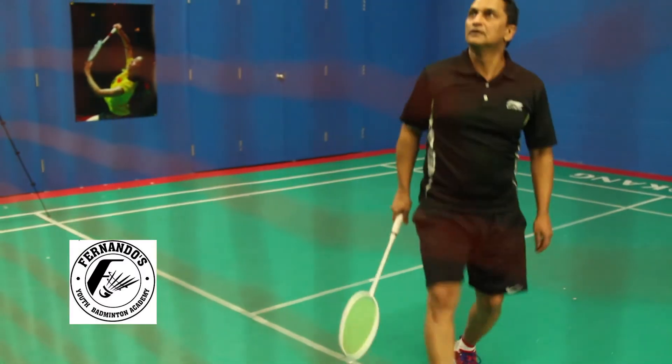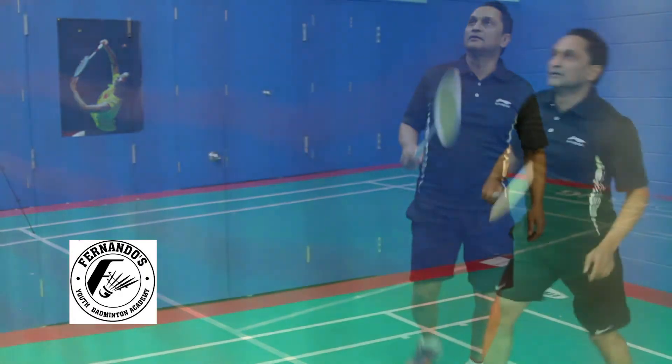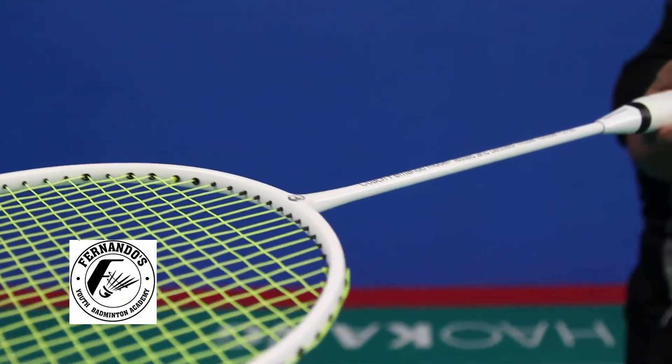Having played with all forms of rackets mentioned before, I wanted to develop my own brand racket, and this was the birth of the Coach Fernando model. I made sure my racket model would have all the important specifications of a high-end racket. This racket is made of 100% carbon fiber, weighs 90 grams, and the grip size is 2U, which can be increased with an over grip. The weight of the racket is evenly balanced.